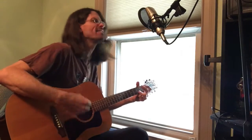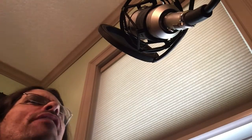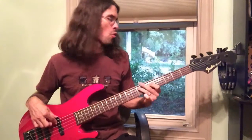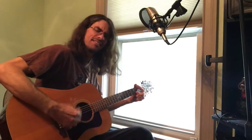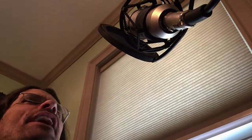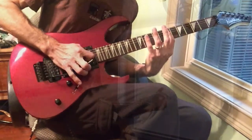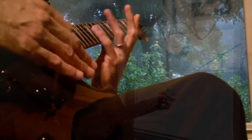Hey, you've got to hide your love away. Hey, you've got to hide your love away. Hey, you've got to hide your love away. Oh yeah, and you've got to hide your love away, and you've got to hide your love away.